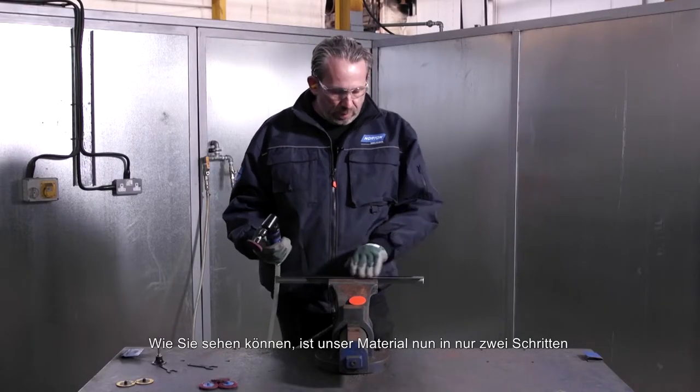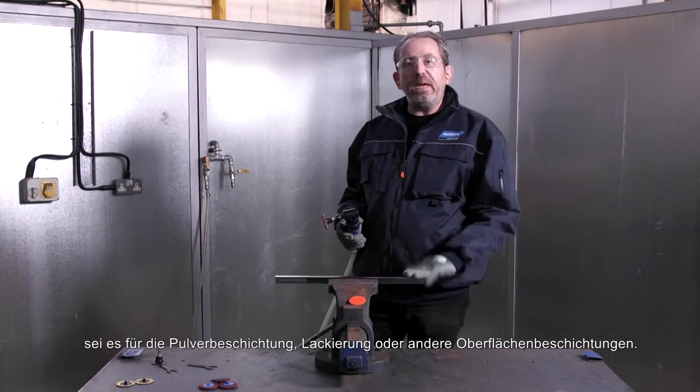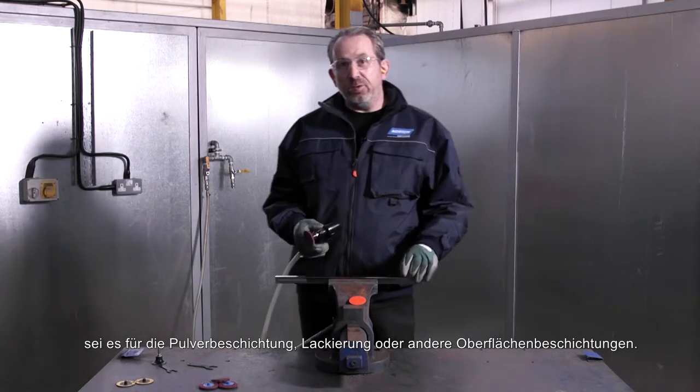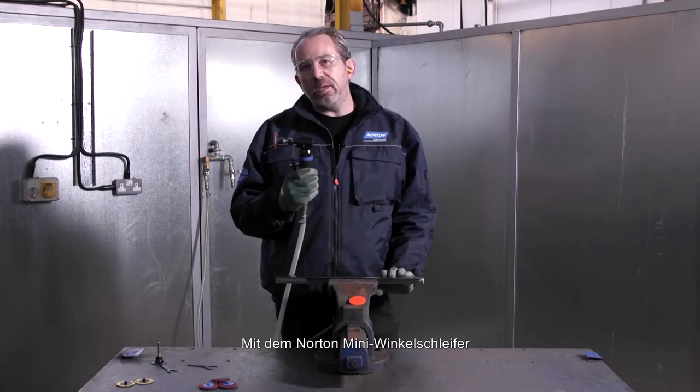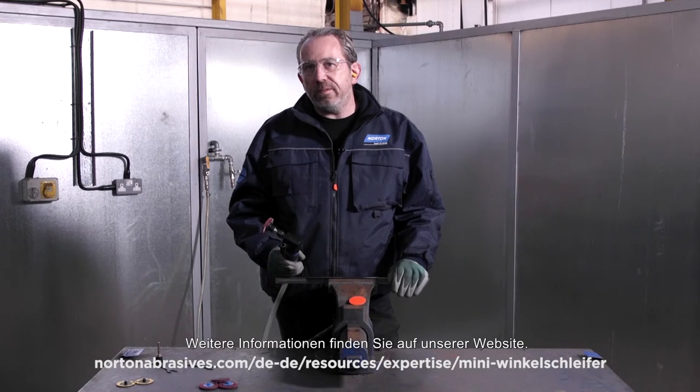As you can see, our material is now ready for the next stage of operation, whether it be powder coat or paint or other surface coatings in just two steps. With the Norton Mini Angle Grinder, we're able to do that very easily. For more information, visit our website.